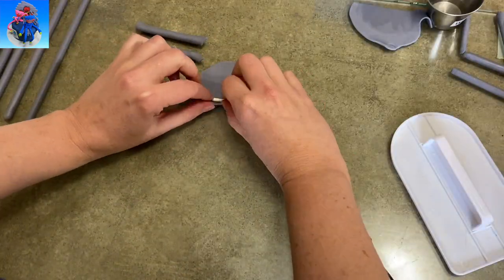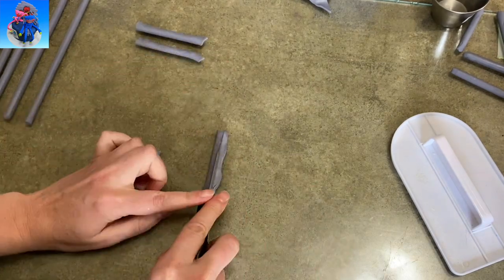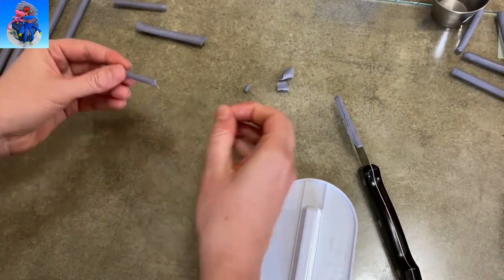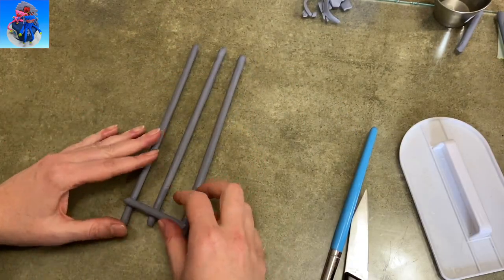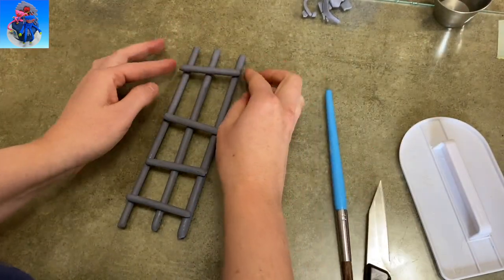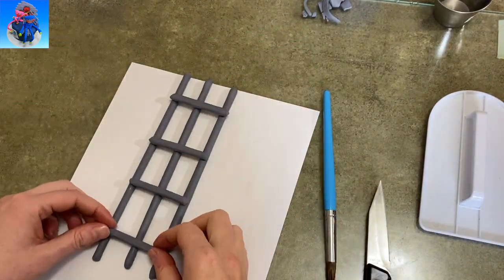I ended up making a bunch of them because I wasn't sure how much railing I was going to need, but in the final cake I only ended up needing three of them. I also needed four little cross beams for each section of fence. I ended up cutting a lollipop stick into sections of three and did the same thing — rolled them out, wrapped them up, sealed them off, cut off the extra. When they had set up just a little bit, I added some water to the cross beams, laid them on my three railings, and then just took my fondant paddle and pressed down to seal it all together. Then I carefully slid it onto a piece of paper to let it dry.